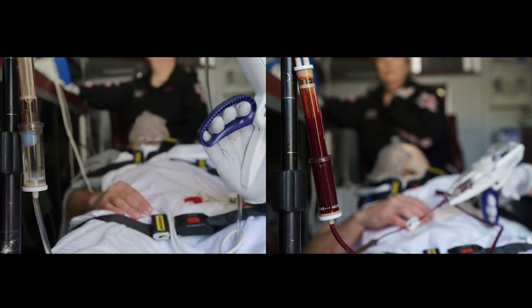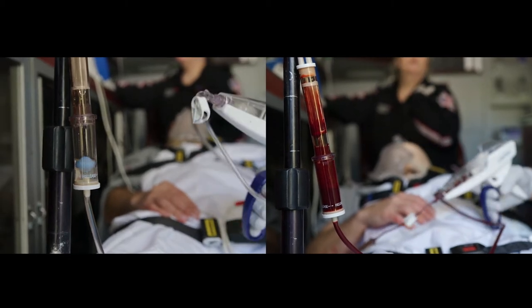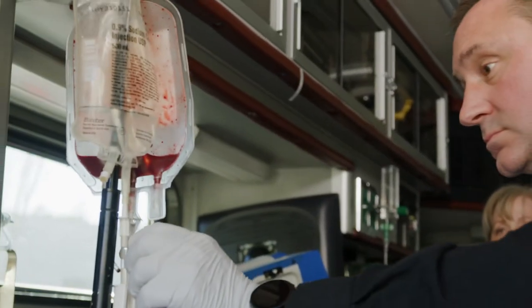The air check is designed to stop the flow of fluid if air inadvertently enters the system. Always stop infusing if the level of the air check ball starts to drop — this is an indicator that you're out of blood or fluid.